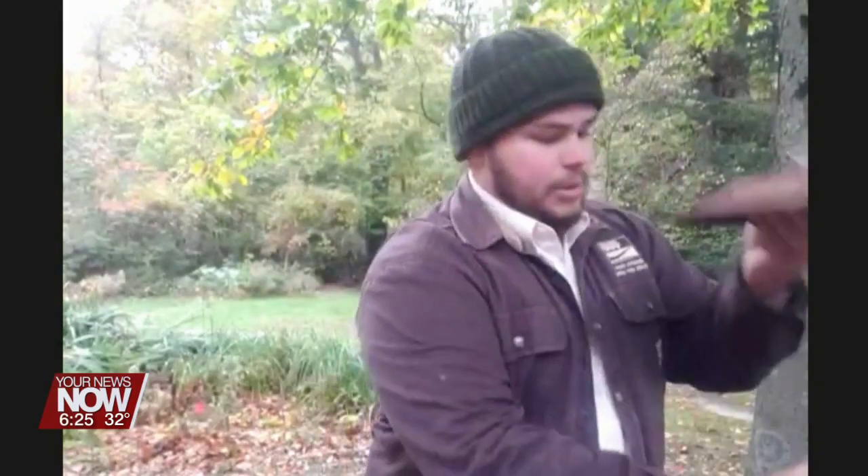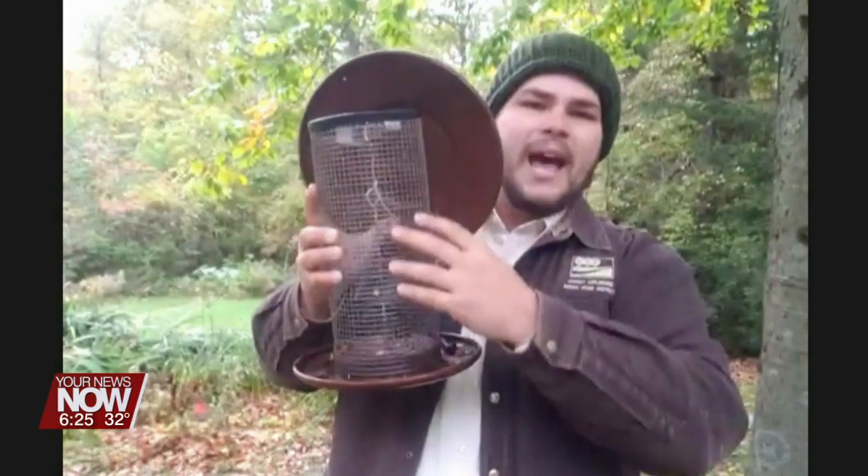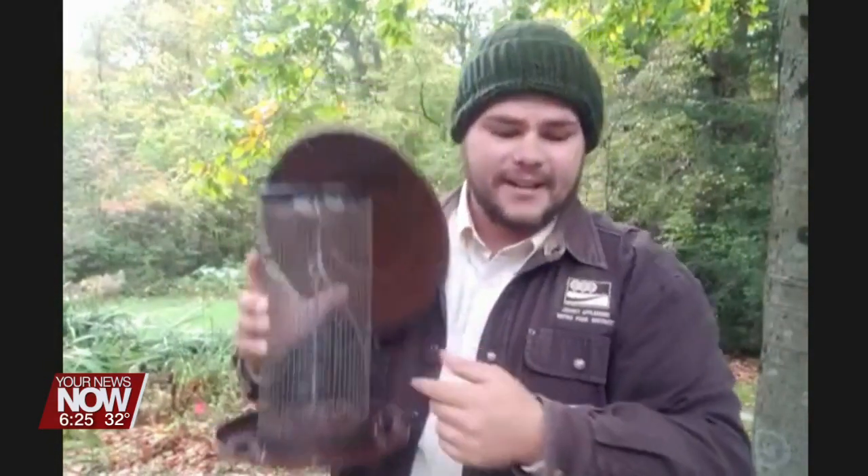My favorite style is this one here — it has a mesh style opening. I think this is nice because more birds can sit on the outside of this cage. This is mainly for feeding the larger seeds.